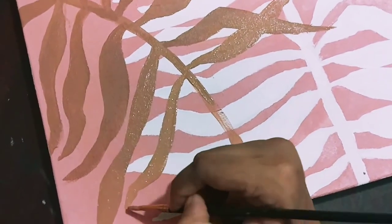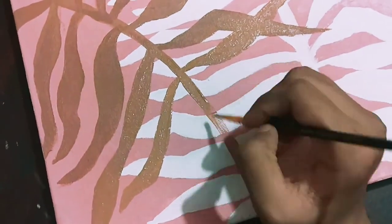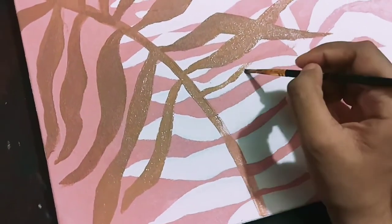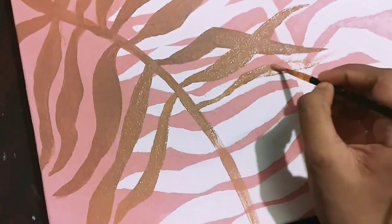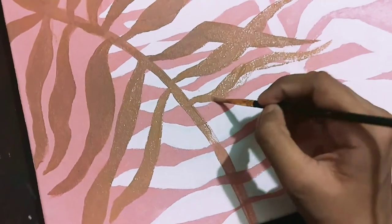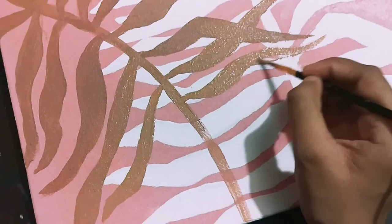One is white and the other is brown. After the paint dried, I outlined them with a black city marker, and that marker is really cheap and available everywhere in Bangladesh, so I think it's really affordable.